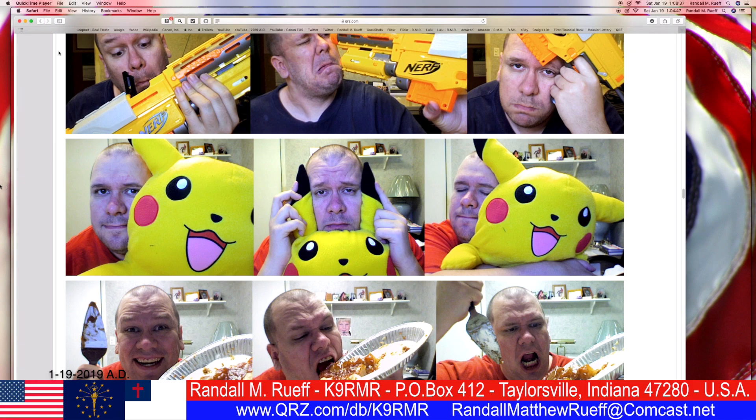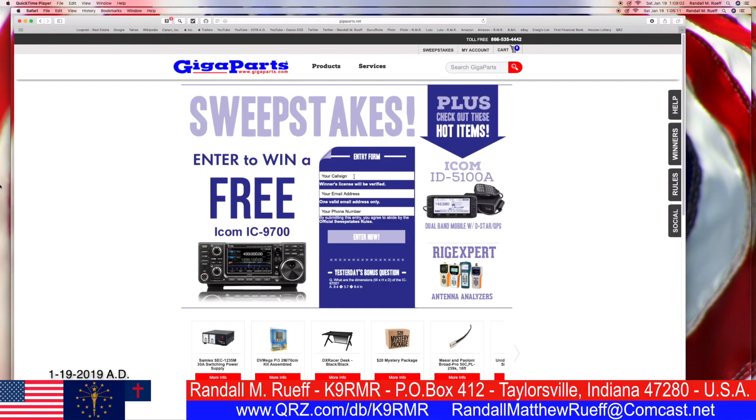Hello, ladies and gentlemen, boys and girls. I'm Randall M. Roof. My call sign is K9RMR. First, let's get my call sign: K9RMR.